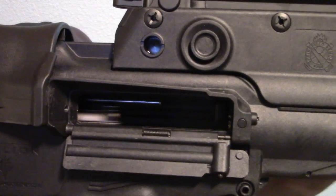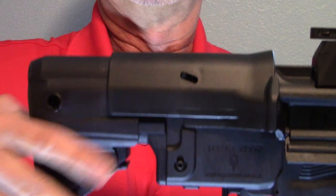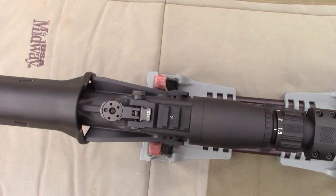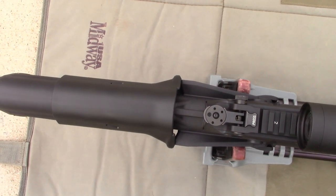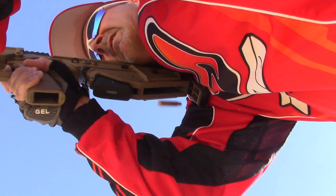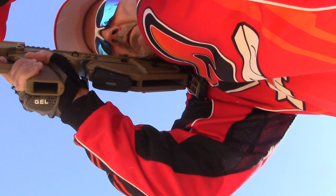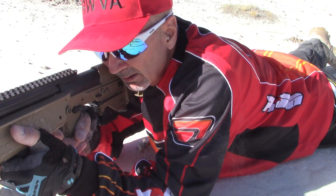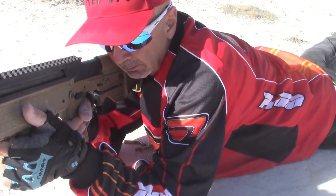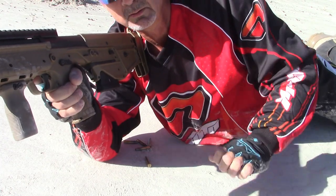Ejection. The Hellion features side ejection that can be set up to eject left or right side, paired with a buttstock flare that deflects brass away from the shooter's face when shooting on the same side as the ejection port. But the RDB's downward ejection is the standard for ambidextrous use, with the MDR forward eject and the Hellion tied for a distant second. Ejection is where all of the other bullpups like the original or the Tavor really fail the ambidextrous gunfighter.